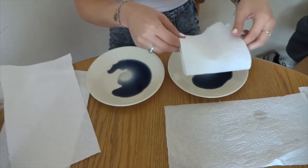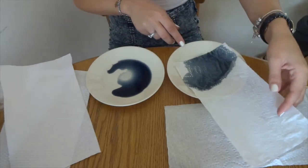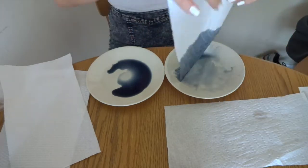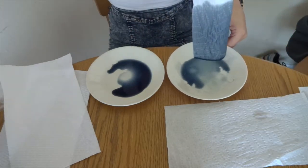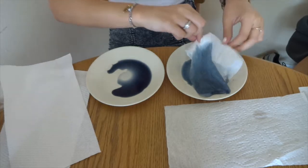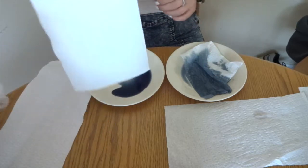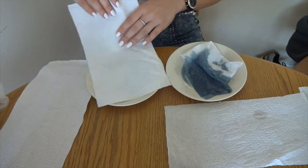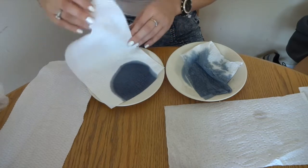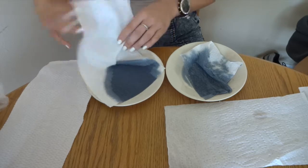I'm going to start with the dollar store one, just add it there — and it's absorbing. There's still a lot of liquid on the plate so I'm putting this side as well. Now I'm going to put the Vantage on this side and see how good this is at absorbing. Pretty good.